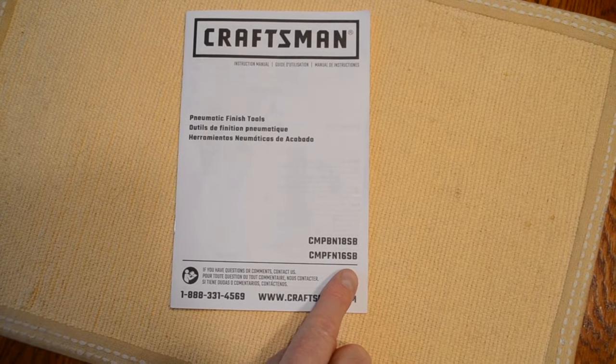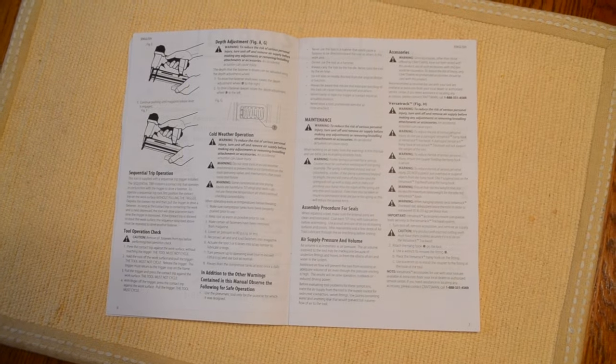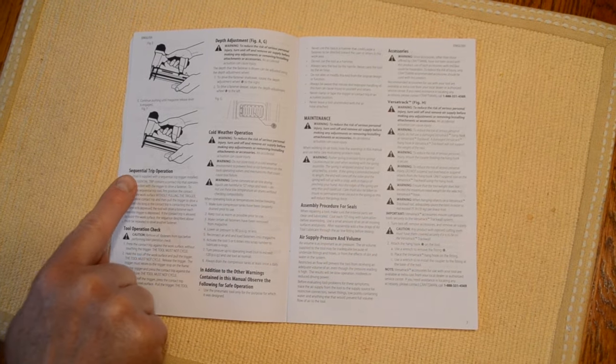If instructions for loading fasteners in your Craftsman 16 gauge finish nailer are missing, here's how to do it.